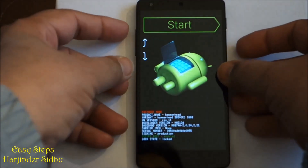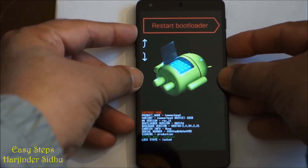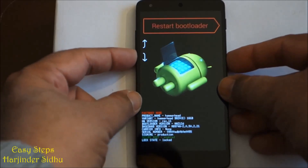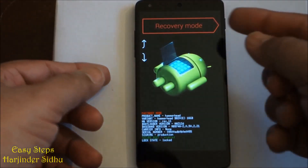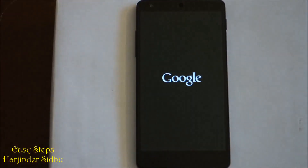Once you have this screen, you release your fingers. If you press volume up you will have power off. For recovery mode or bootloader mode, pressing volume down will bring you back to the same screen. In order to get to recovery mode, we're going to press the power button one time.